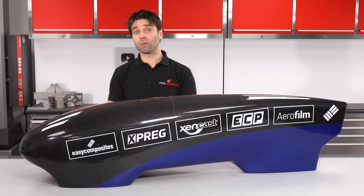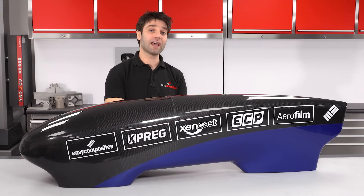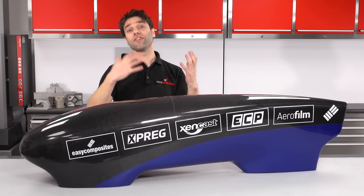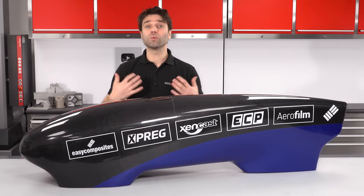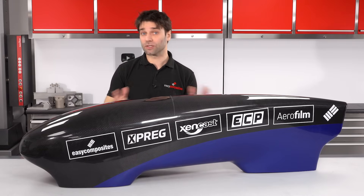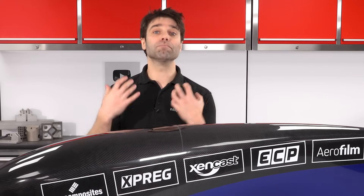Traditionally in composites you would start out by creating a pattern of the shape that you want, you would then use that pattern to create a set of moulds, and then use those moulds to create your final part. That's how you will have seen us make components in most of our previous videos. But in this video we're going to be using a mouldless construction method, which is really simple.